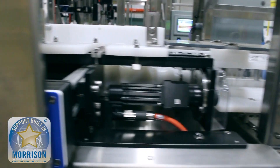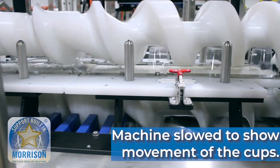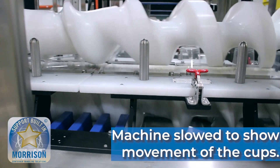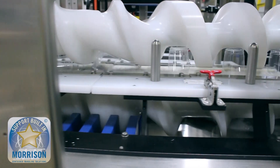Stacking equipment is something that a lot of companies will ask Morrison for. In this particular application, we are taking single-serve plastic cups that you see in a lot of grocery stores and convenience stores — a very common package that everyone's used to.